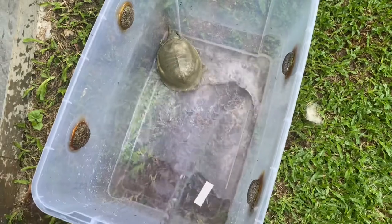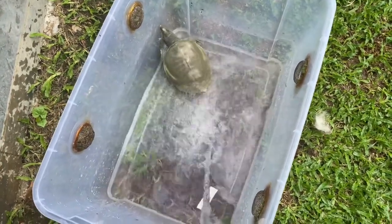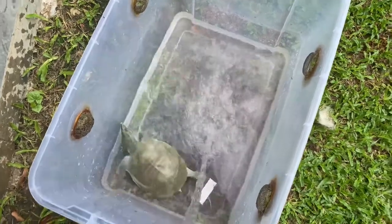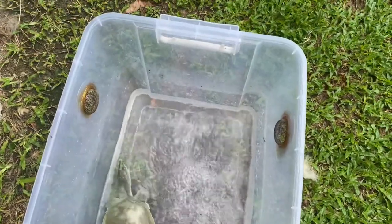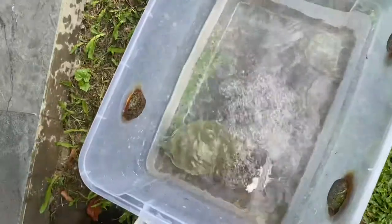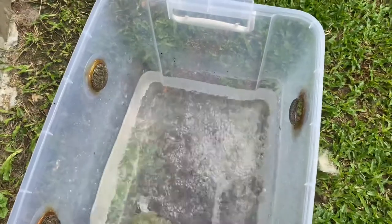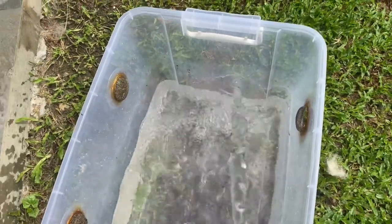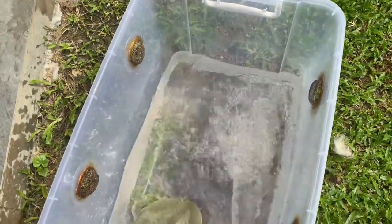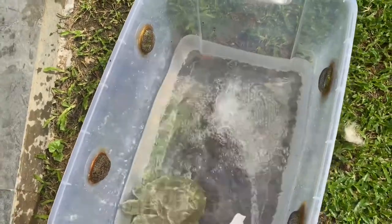Pour in the water. You want to give it a good amount of water to swim around in, but not so much that it can swim right up and fall out. Ideally you want to get it up to that half mark right there.